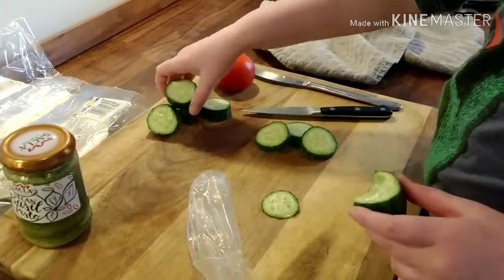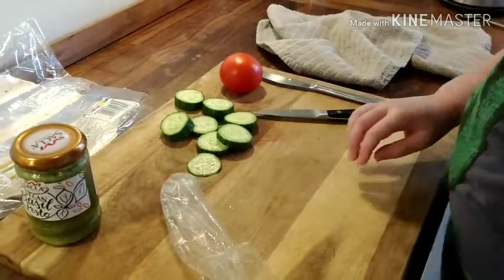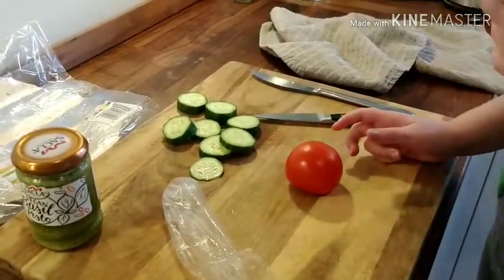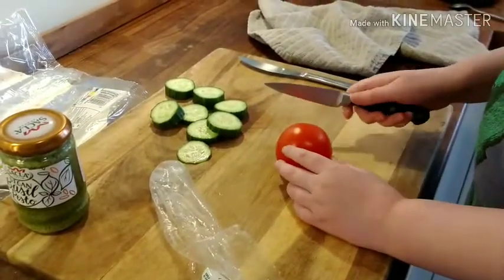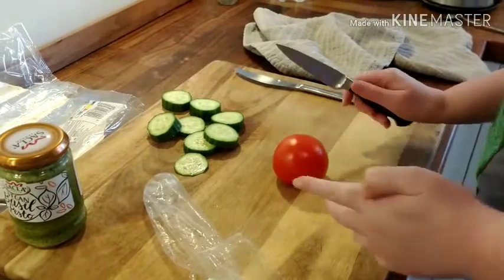So put this to one side and get your tomato. Touch it. It wouldn't have been safe for me to cut the tomato while eating the cucumber with one hand, so I finished the cucumber.